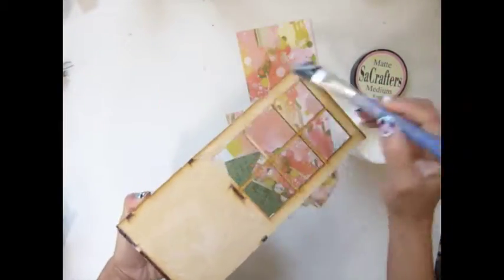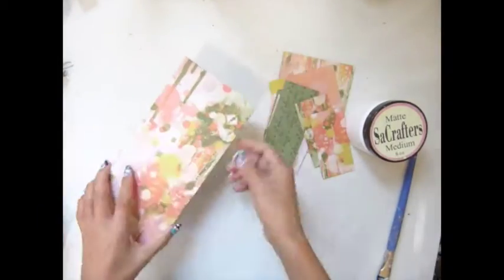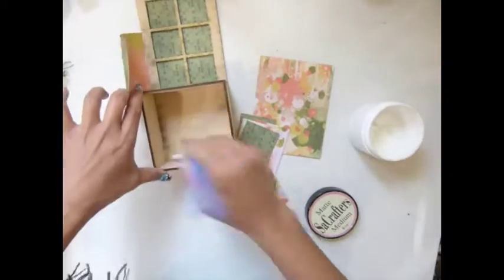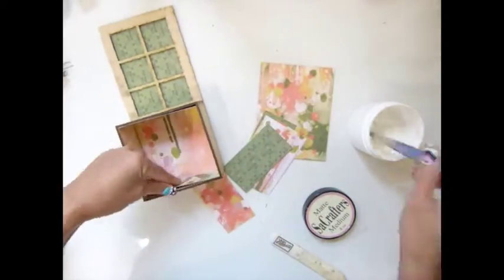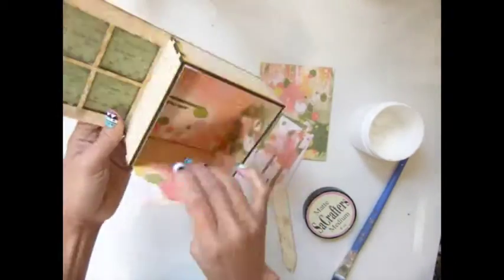Hi everybody! Today I'm going to alter this door builder box. I'm using this paper — I wasn't sure what kind of paper it is. I have altered this quite a while though, but I haven't done anything like a sound cover. It's an interesting paper, I love it.